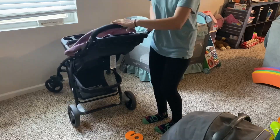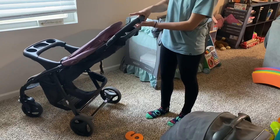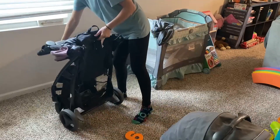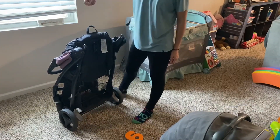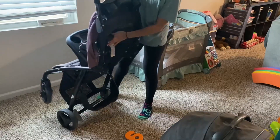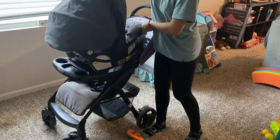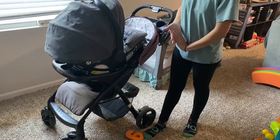And the easiest fold-up possible is this button right here — you press this and you go. It's so cool. It comes with a handle to carry it. And then the actual car seat will snap in just like that once the seat is more reclined back.